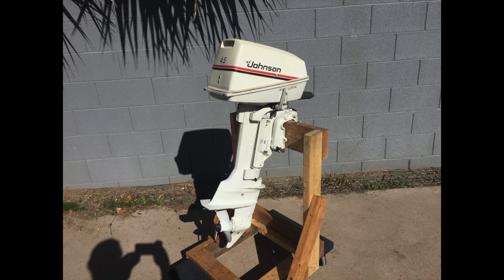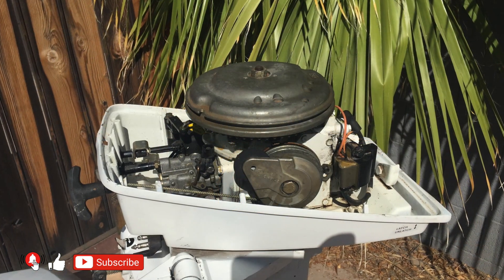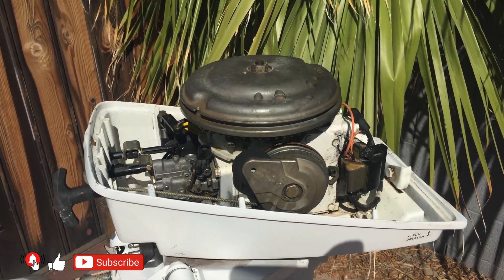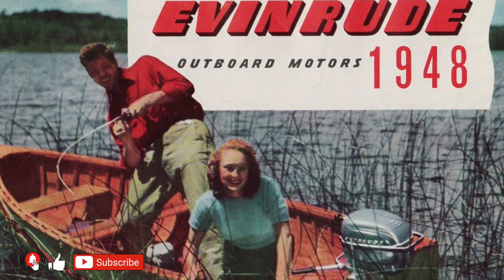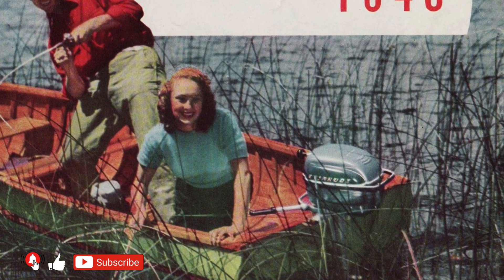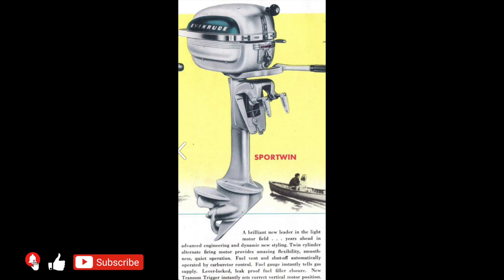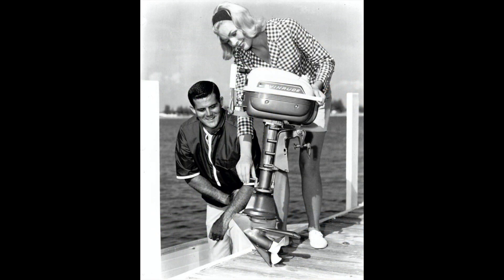The outboard motor you see is a 2-cylinder 2-stroke manufactured in 1983. This is the last updated model before production was discontinued. The first motor appeared on the market way back in 1948. It was first sold under the Evinrude brand and later as Johnson with a modified look.